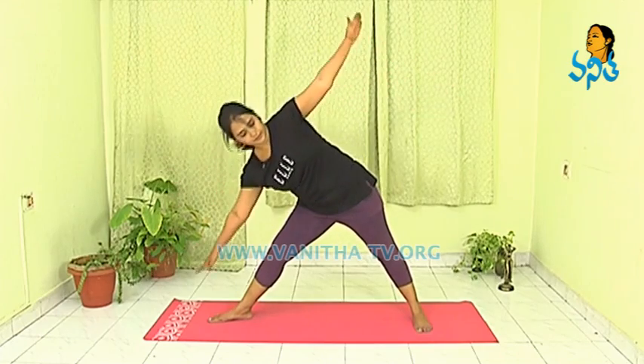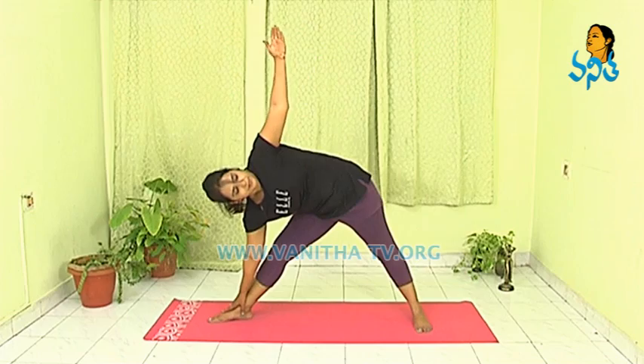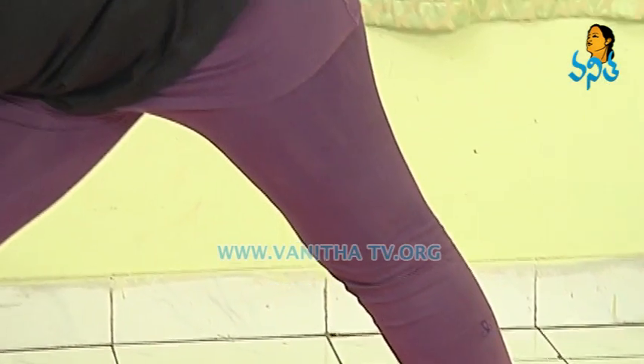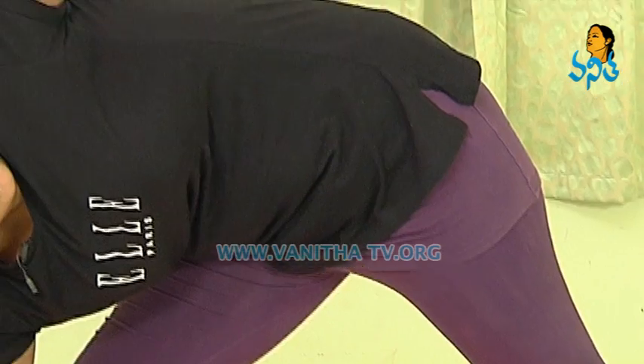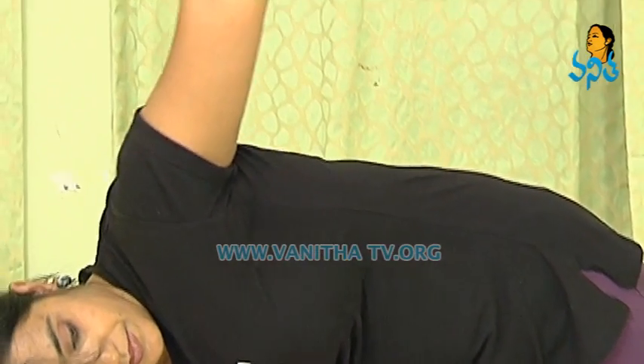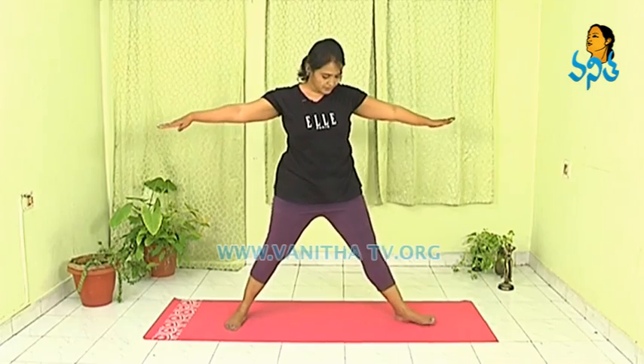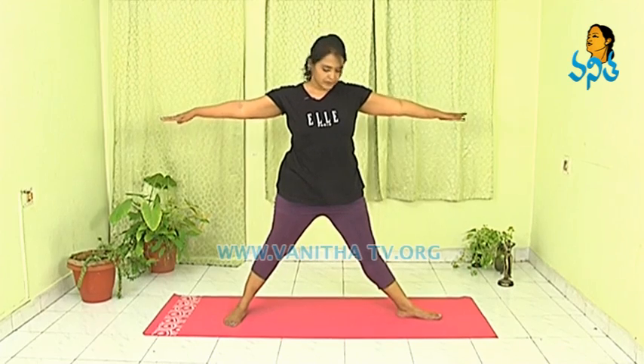Inhale. And one more time, exhale. Breathe in. Same, we are going to do on the other side. Turn your right leg inwards and turn your left leg outwards.